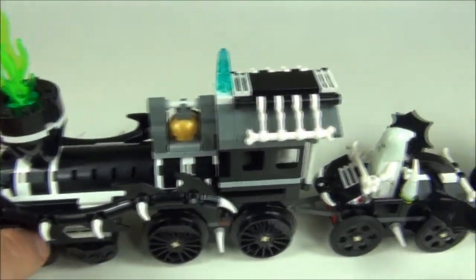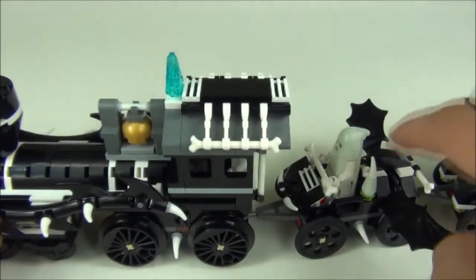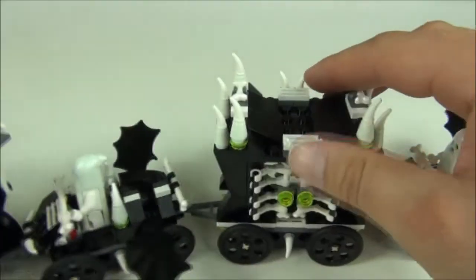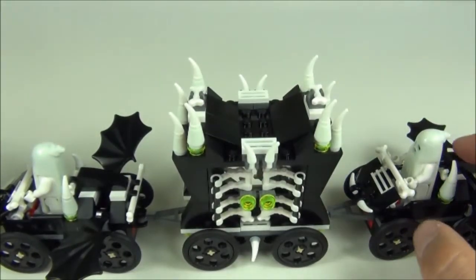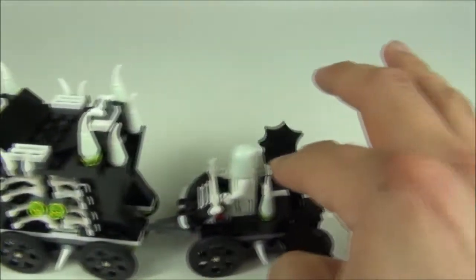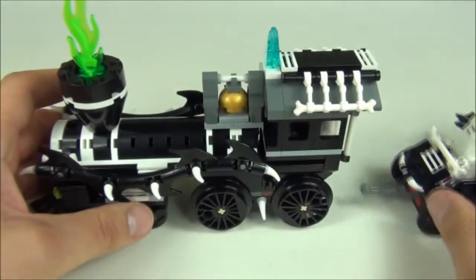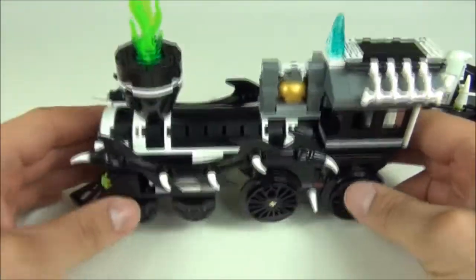These wings do move — if I push down it will move better, so those move up and down. Then you get the centre carriage which is a cage, and these wings move up and down on that one as well. I'll break this setup into pieces and do it piece by piece.